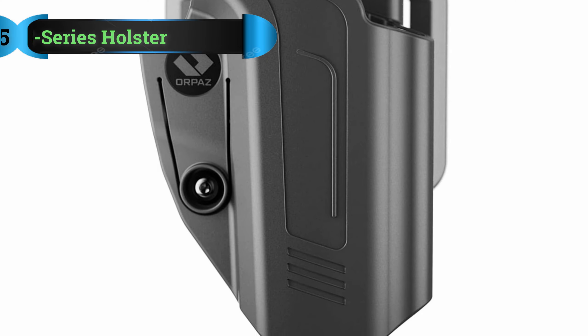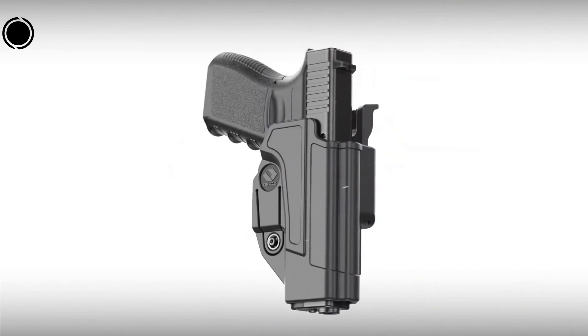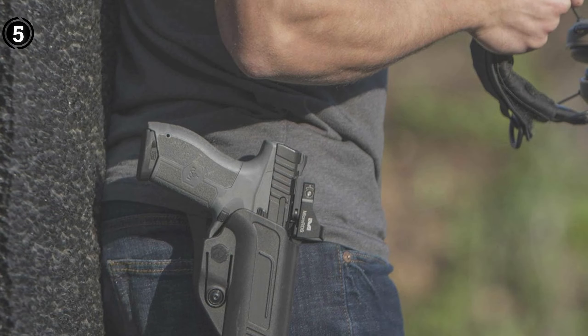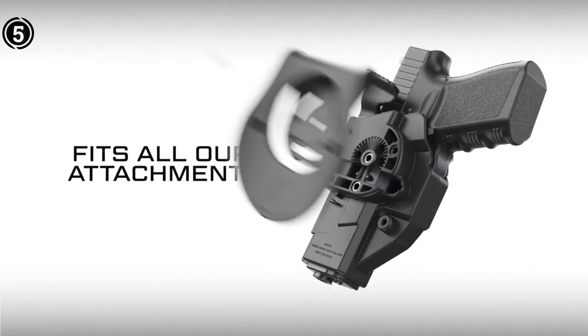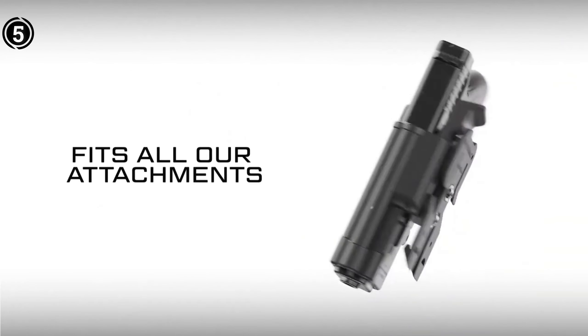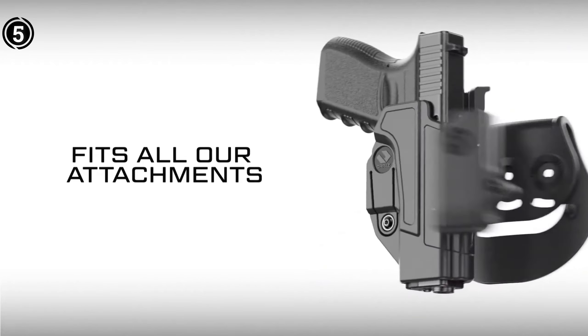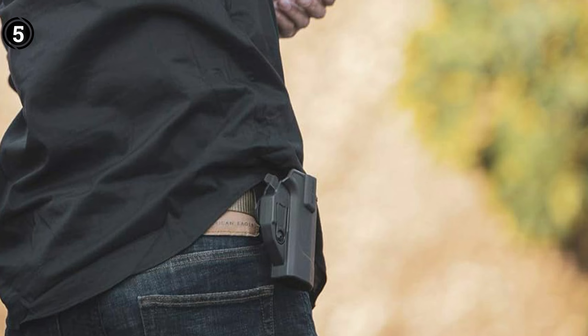List number 5: Orpaz C-Series Holster. Orpaz has meticulously crafted this holster from nylon 6 polymer, ensuring an exact fit for the dimensions of your CZ P10C. They've struck the right balance between tolerance for a secure fit and smooth draw or reholstering. You have the flexibility to customize the retention by simply adjusting the retention screw.